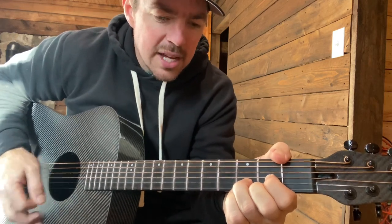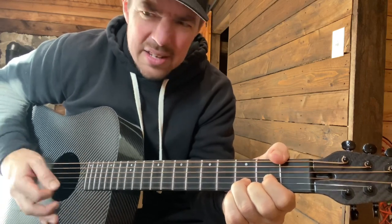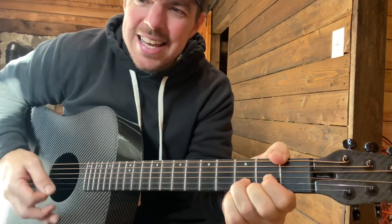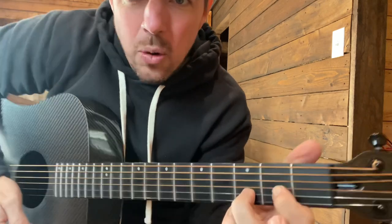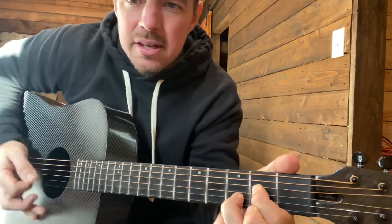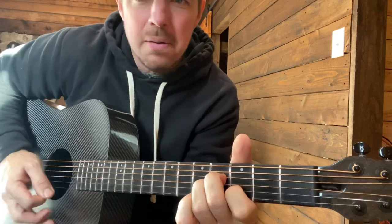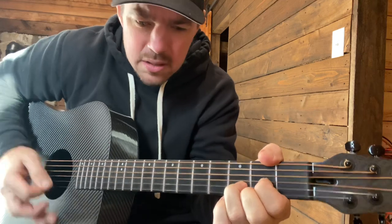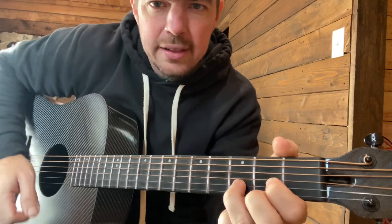Left a good job in the city, working for the man night and day, and I never lost one minute of sleeping — what about the way things might have been. Through the A chord, just instead of the third string, press the two middle strings. You'll see me do this too sometimes — on that D chord I'll take the middle finger off the bottom string.